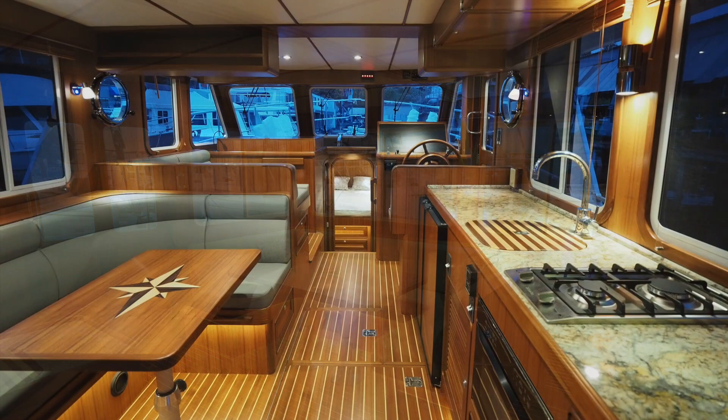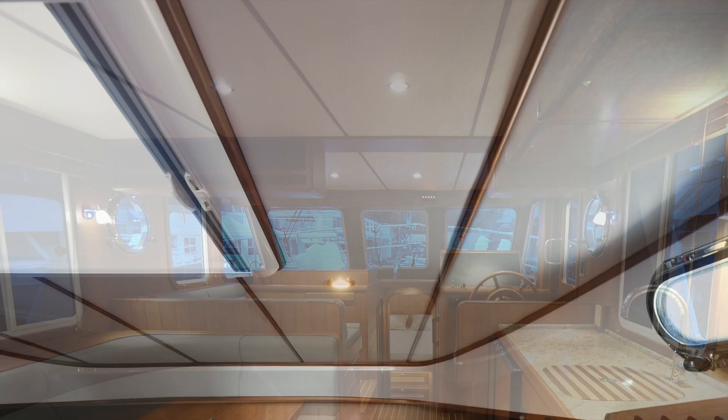Second, overhead panels made of marine plywood and wrapped with a high quality padded vinyl retain their appearance long after glued or stapled headliners have stretched or fallen.